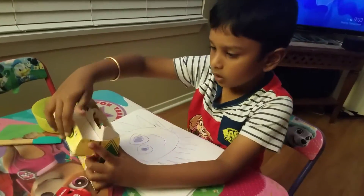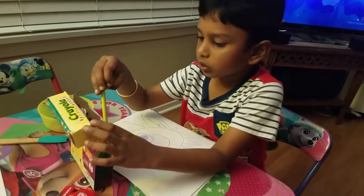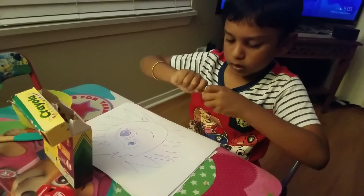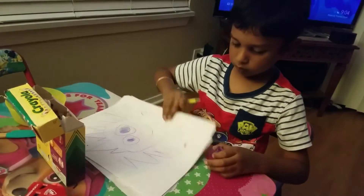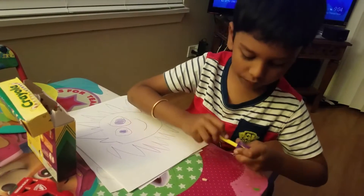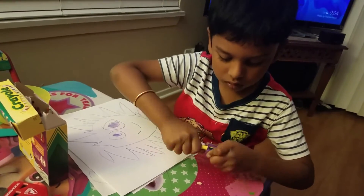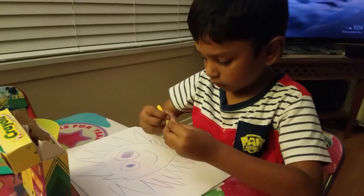You would need yellow. If it's not sharp enough, search for the other yellow. Stay away from the paper when you're sharpening it. Now let's color the inside.